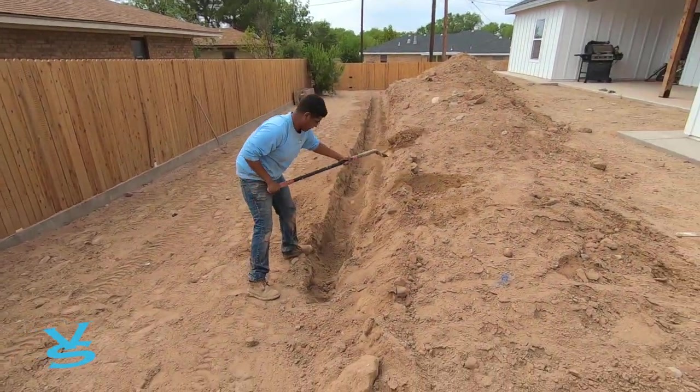We got the trenching done this morning. We're going to be filling in and getting ready for concrete — we still need to put rebar in there. It's a pretty long, pretty deep trench, but of course it's going to be for a footing for the wall. By today we'll have it all prepped and ready for Monday since today's Friday, so we'll be ready for the concrete truck on Monday.